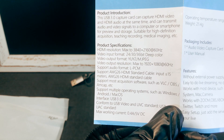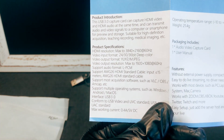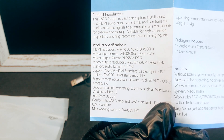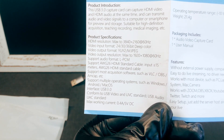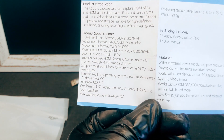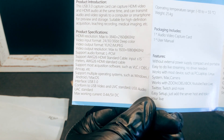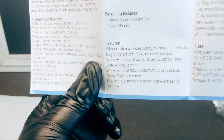Audio support LPCM. Supports VLC, OBS, and MCAP. Supports multiple operating systems such as Windows, Android, and Mac OS. Interface is USB 3, conforms to USB video. Max working current is 0.4 amps at 5 volts DC.